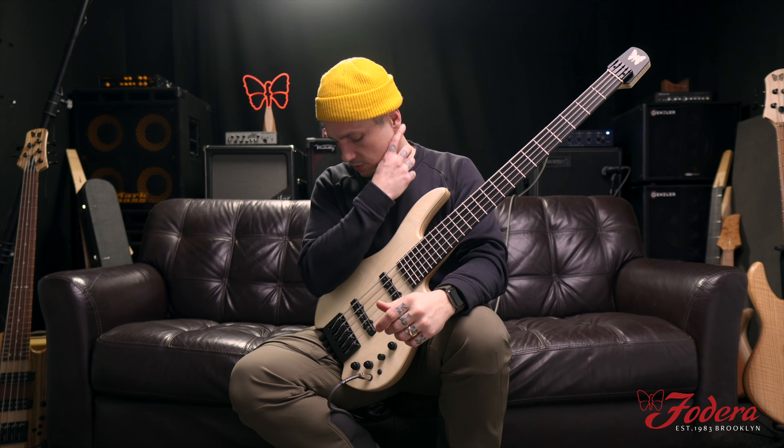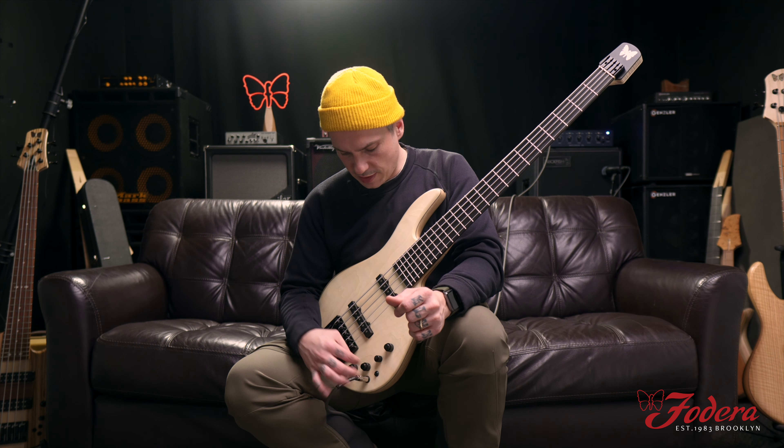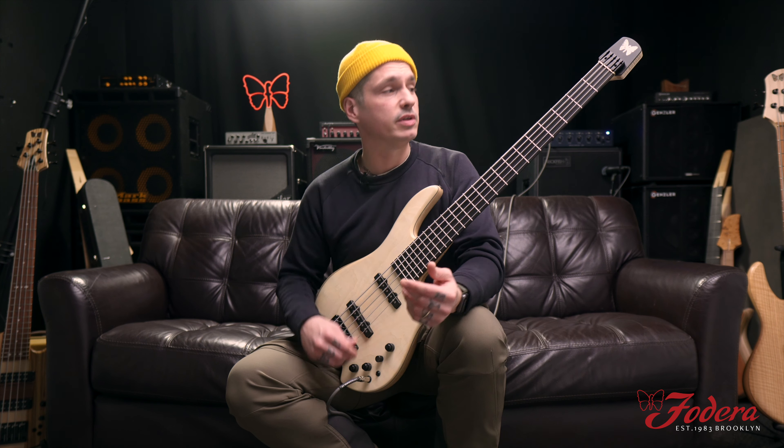That sounds dope — right just like that. I'm going to boost the treble to one o'clock, bass to two o'clock, low mid down to 11, and high mid to one o'clock — just a little bit. There we go.